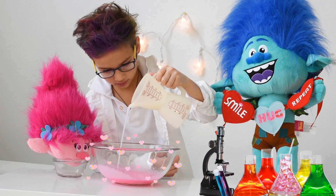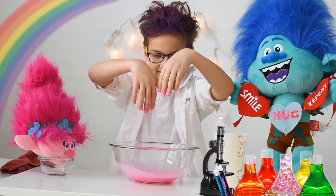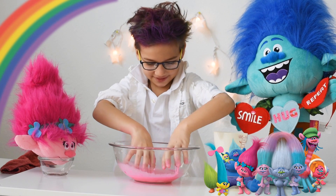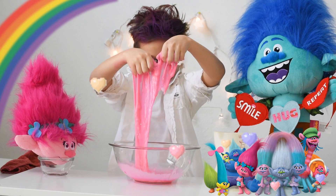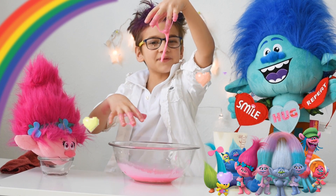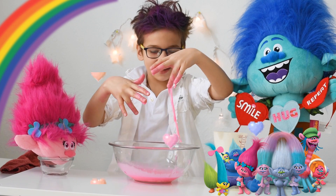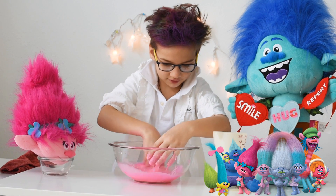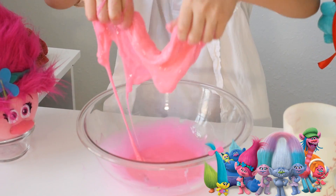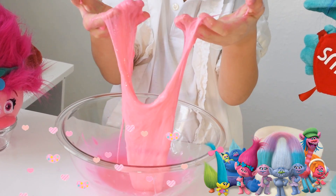Now we need to use our hands. It's all slimy — look at this slime! This is the brightest Valentine's party we've ever seen! This is really cute. I have a worm growing from my hand! It's going down — look, it's growing! This is very cool. I'm the slime monster! Ha ha ha ha!